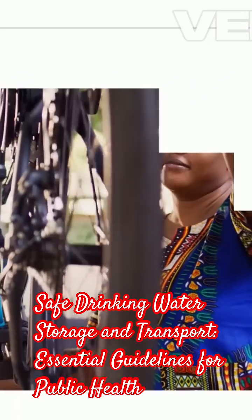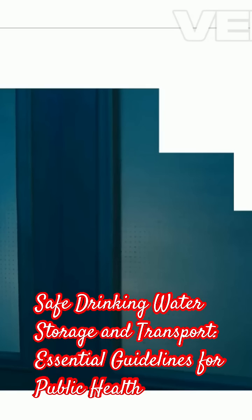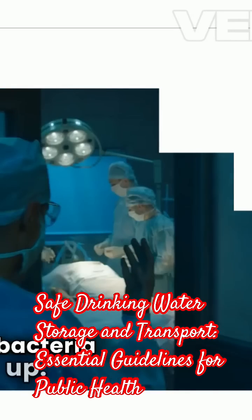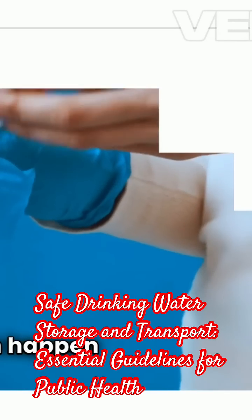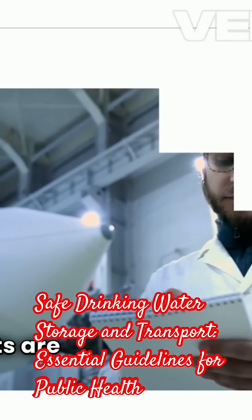Design matters too. All components should be easy to clean and inspect to prevent bacteria from building up. Contamination can happen at any point, so make sure inlets and outlets are secure and properly sealed.